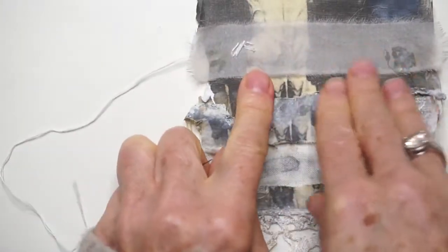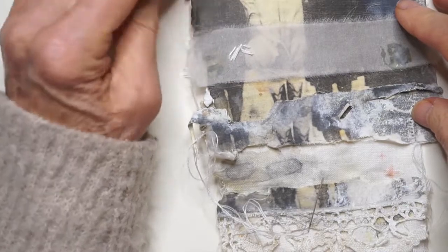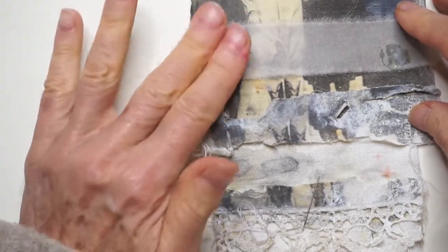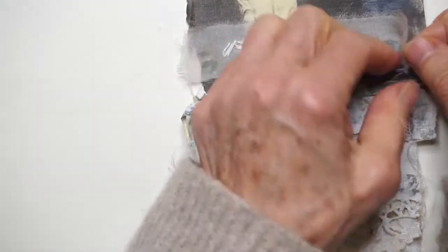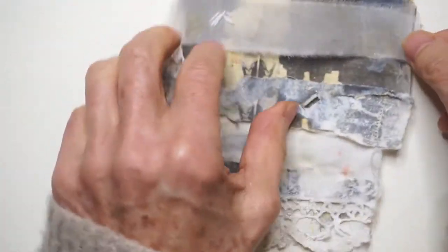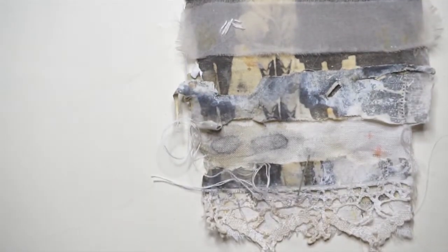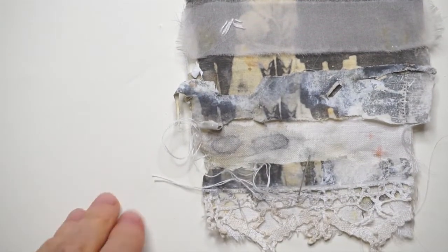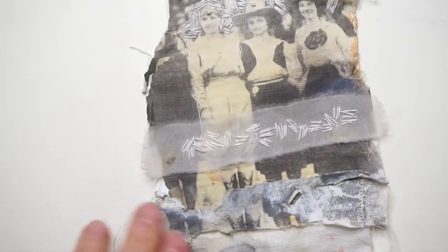I'm going to do just probably more straight stitches rather than covering the whole thing — you want to have something in a different place. I liked using the silk organza here, but I don't like that the matte medium is showing, so I just pulled some of it off — that's better.